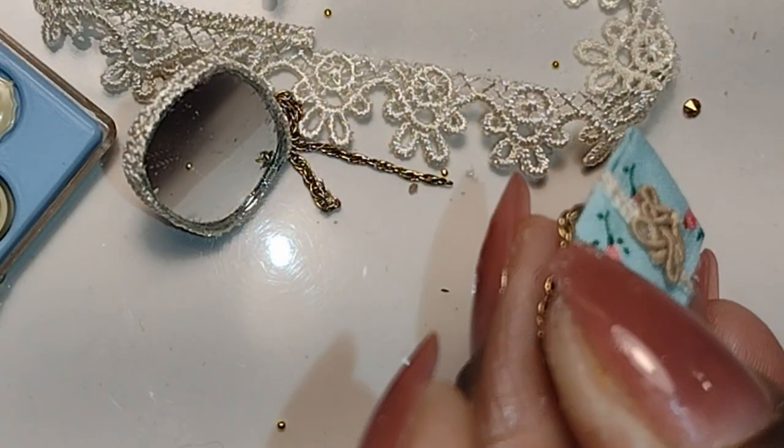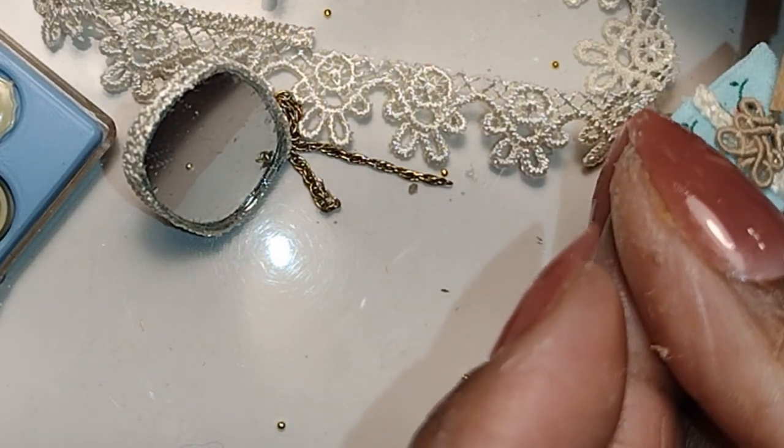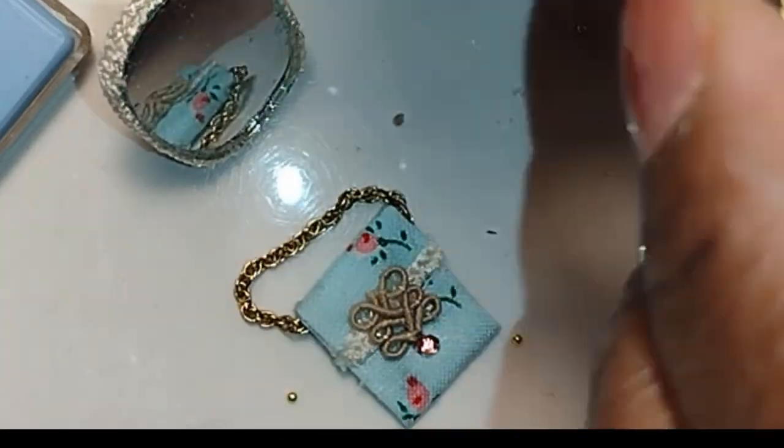I'm doing these particular items just to show you that you can make miniatures out of absolutely anything. Never be hindered from creating because you feel like you don't have the right materials. All I used to have to create miniatures were a lot of scraps, a little time, and a lot of imagination.